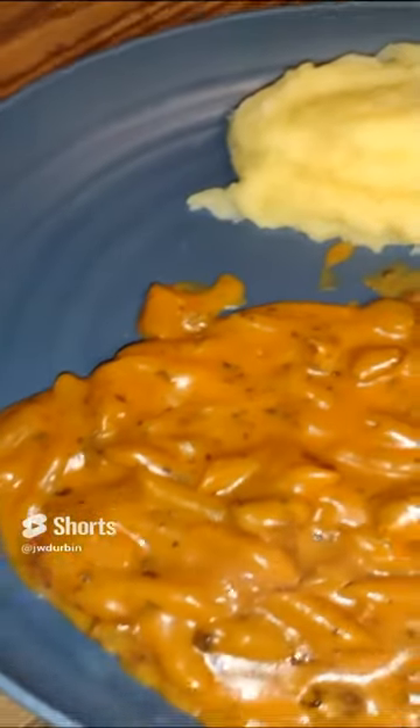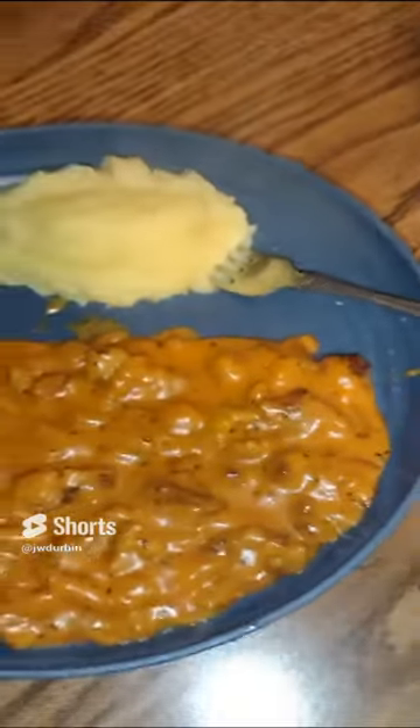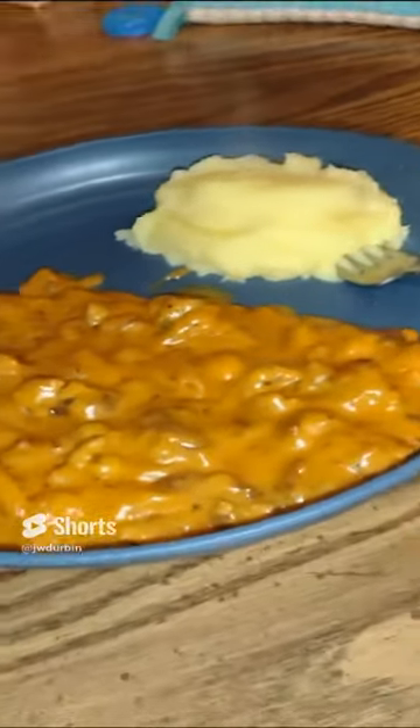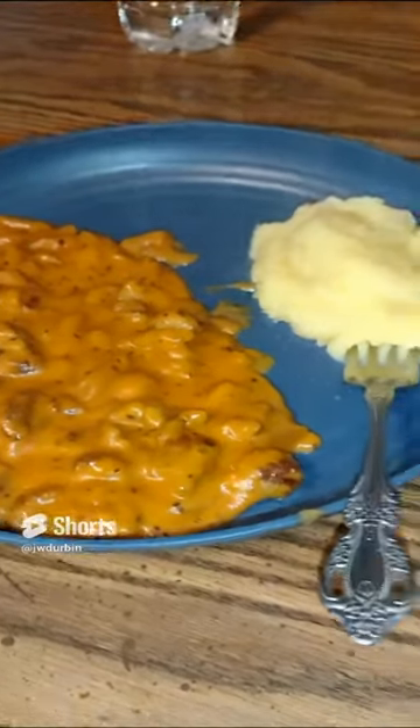It's almost the same as eating a pizza, except there's no crust. Instead of hamburger, use sausage and it will be tasty. Yeah!